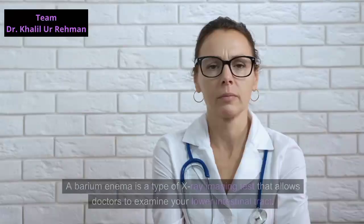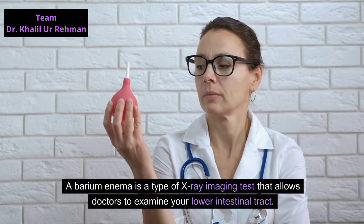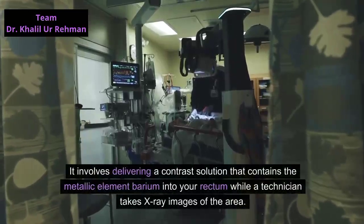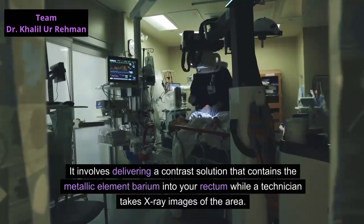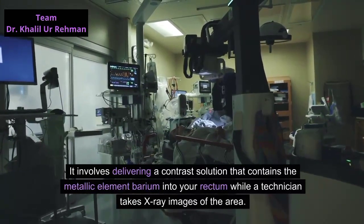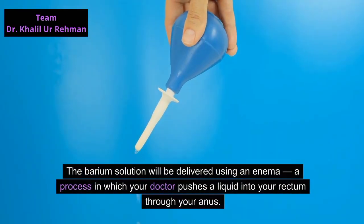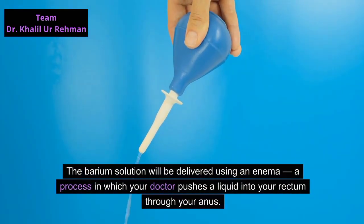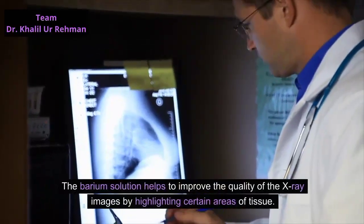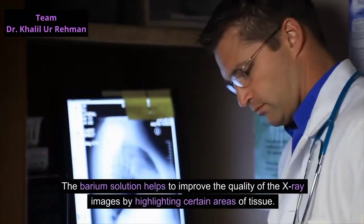A barium enema is a type of x-ray imaging test that allows doctors to examine your lower intestinal tract. It involves delivering a contrast solution that contains the metallic element barium into your rectum while a technician takes x-ray images of the area. The barium solution will be delivered using an enema, a process in which your doctor pushes a liquid into your rectum through your anus. The barium solution helps to improve the quality of the x-ray images by highlighting certain areas of tissue.